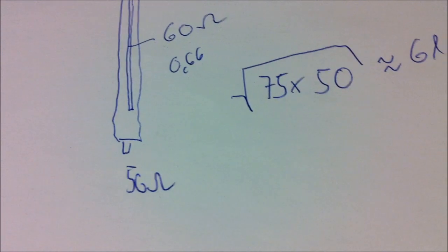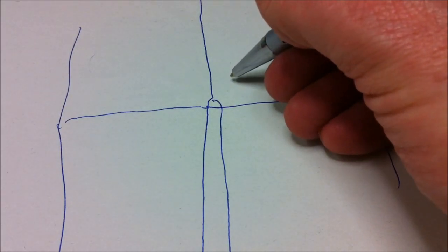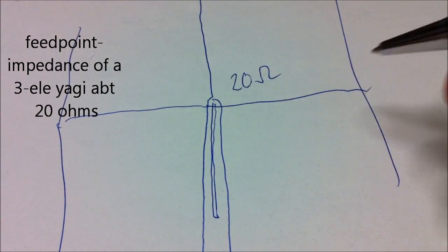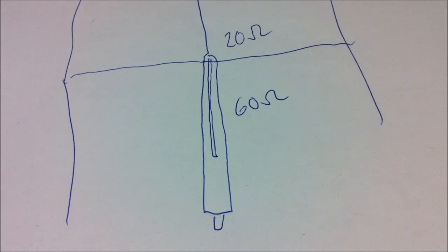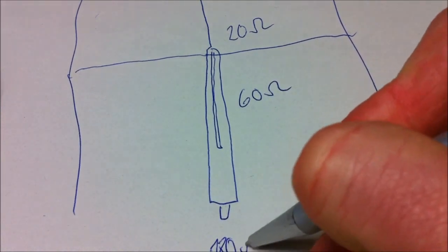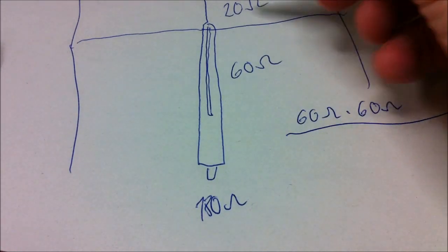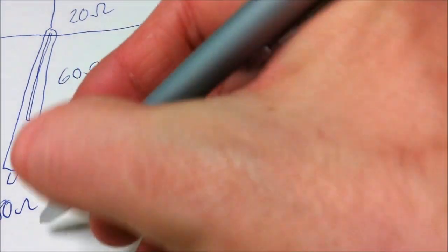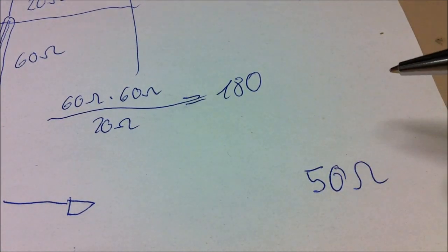With a three-element construction like this, we get an impedance of only 20 ohms. The problem is there is already a 60-ohm cable transformation line inside the antenna, so at the socket we do not have 50, 75, or 25 ohms — we have 180 ohms. The math: 60 ohms times 60 ohms divided by 20 ohms equals 180 ohms. Now we must transform these 180 ohms down to 50 ohms using another transformation line.